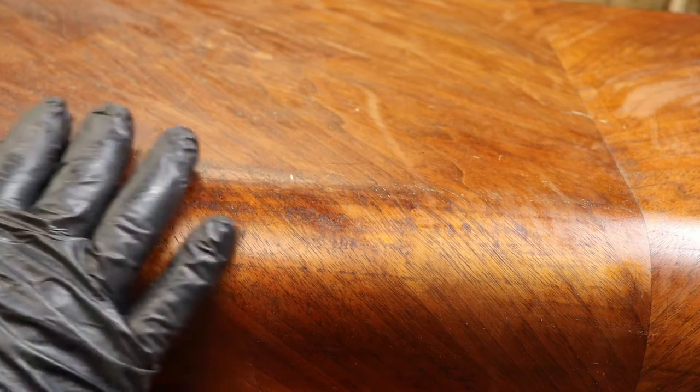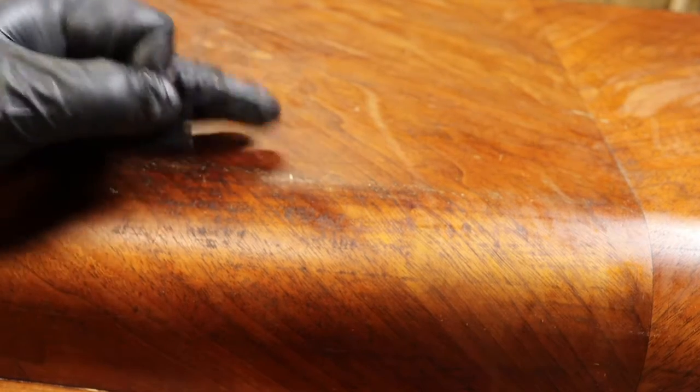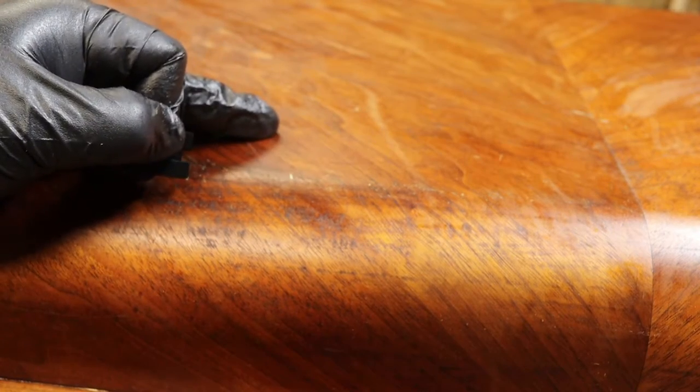I'm just trying to get all of the excess paint out of the grain of the veneer without destroying the veneer. The rest of the chest wasn't painted — I can't find any paint on the bottom of the chest — so hopefully this will be the only area that I actually have to strip all of the finish off of.